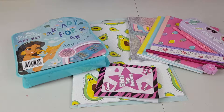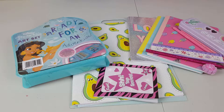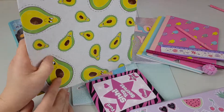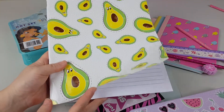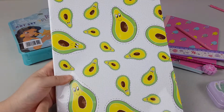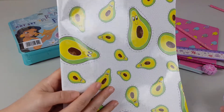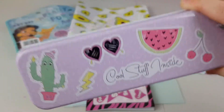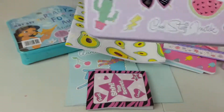Which one of these do you like the best, guys? Which one do you like, Maya? I like the avocado set. I like this big A4 notebook. Where are those cute avocados? Avocado, avocado, avocado — juicy avocado! That's it from us, guys. Thank you very much for watching. Don't forget to leave a like and subscribe. And until next time, bye! Beep, boop.